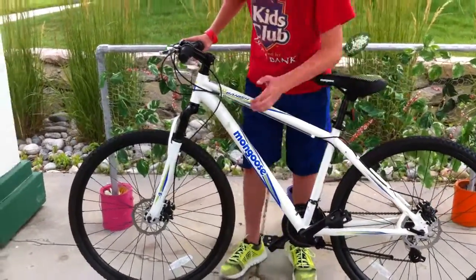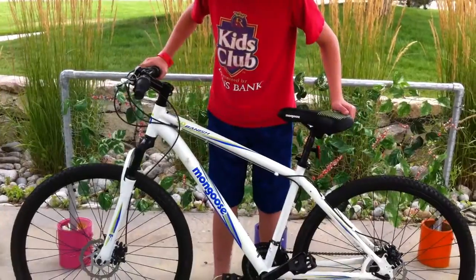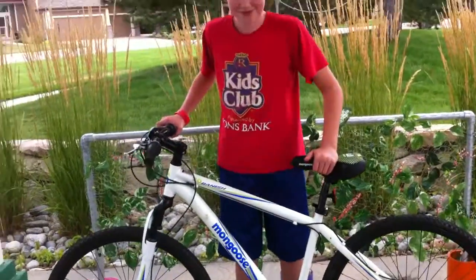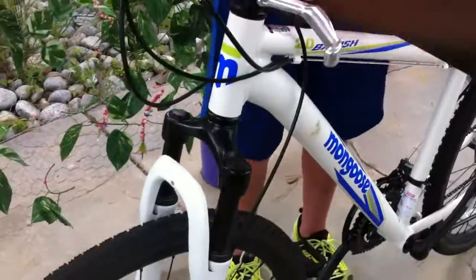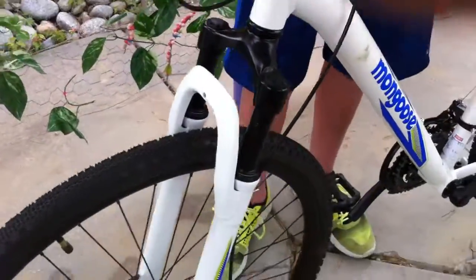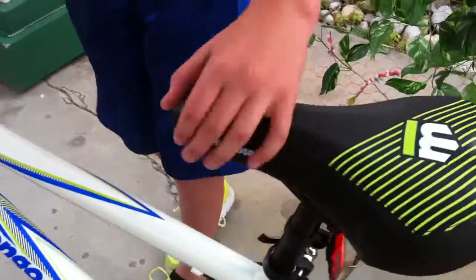Well, it's a really nice bike. Disc brakes are really nice on both ends. It is a 24 speed, it has nice good shocks, and if you do want to upgrade your shocks, you could put WD-40 on it which makes it a lot better. As you can see, the shocks are really nice.